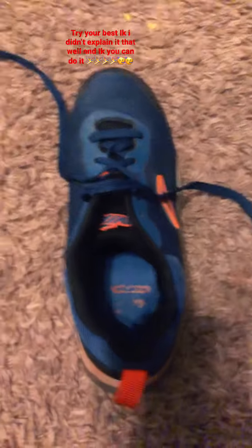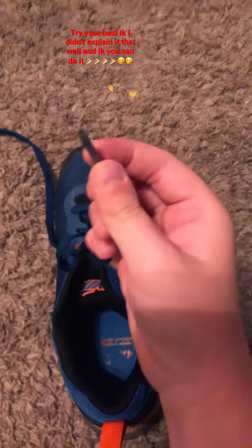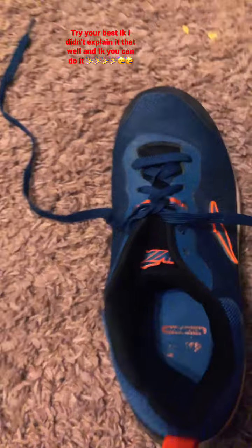First you do a cross. Got that done? Now you do this — this lace under here. It's supposed to be like this.